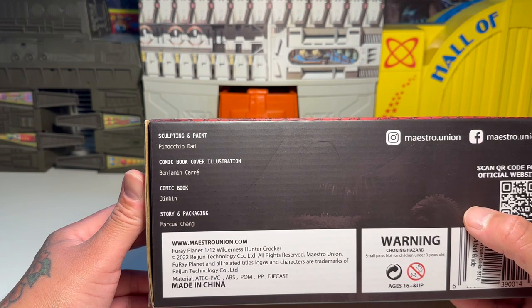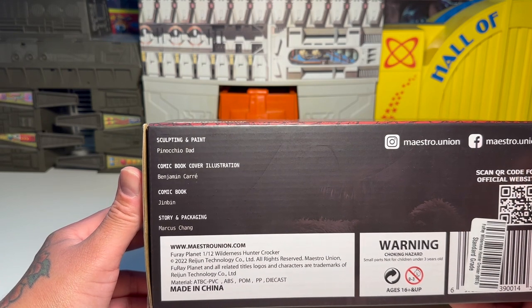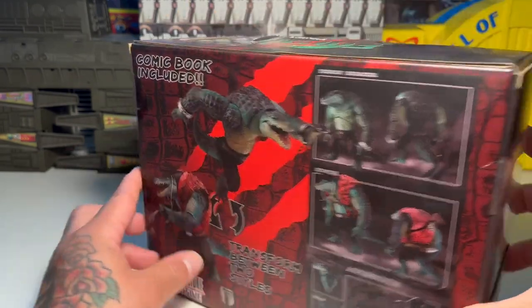Comic book by Jinbin, and story and packaging by Marcus Chang. So yeah, there you go. This was made in 2022. There's your Facebooks and Instagrams. Let's go ahead and get this guy open.